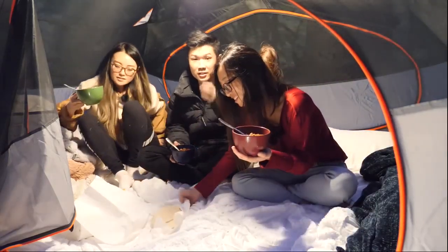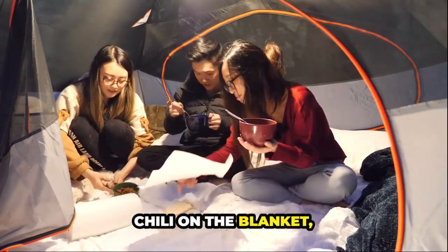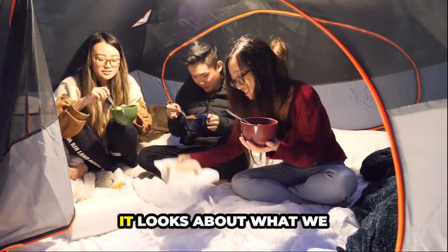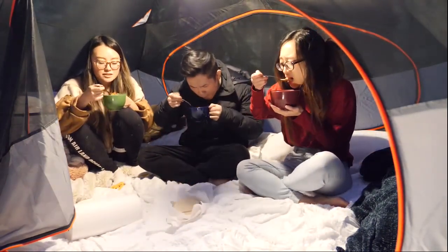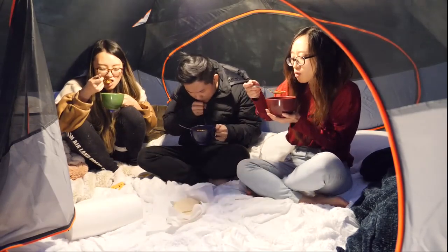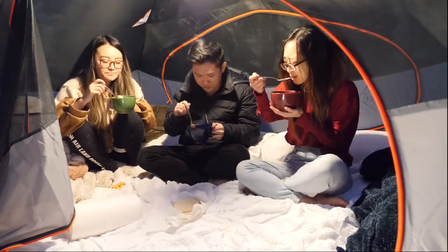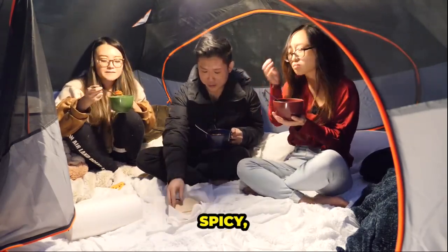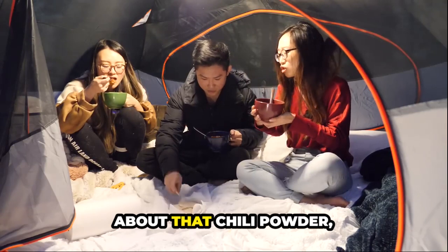Casually got soot and chili on the blanket, but it's fine. It looks pretty good — about what we make at home. That's still hot. It's actually quite spicy too. It's really hot. Oh my god, you weren't kidding about that chili powder.